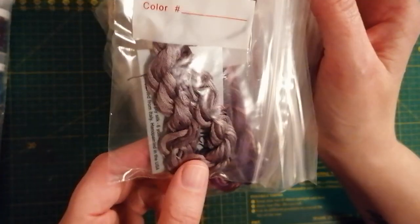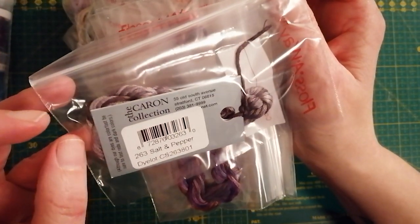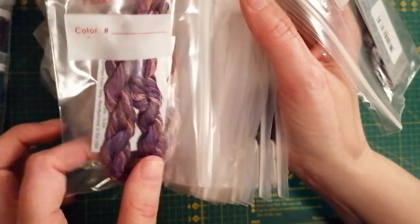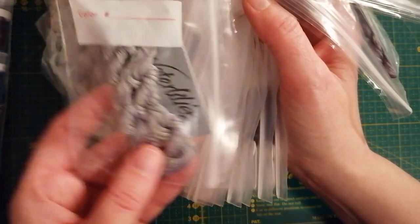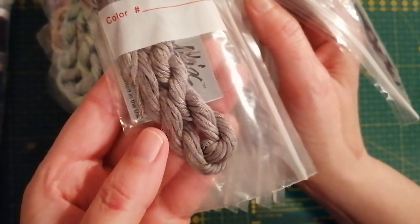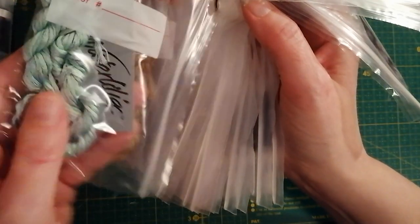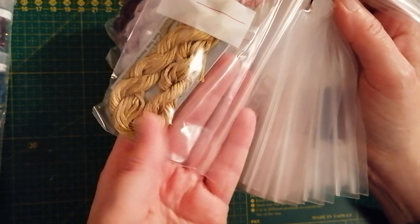I don't know if you want to go through all of them, but this is Caron — actually the Caron Water Lilies collection. I'm going to have so much fun, I hope it's not going to be too much frustration. I know I'm going to learn a lot of new things. There were a lot of this kind of thread.